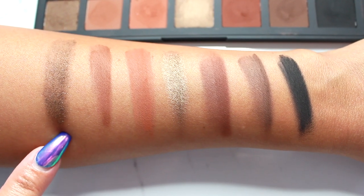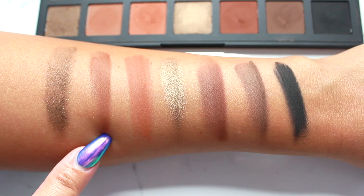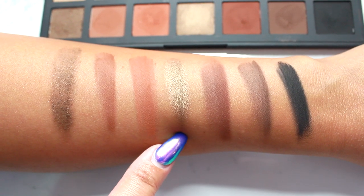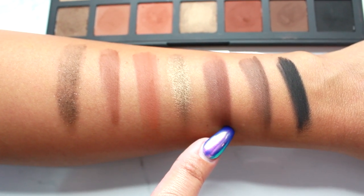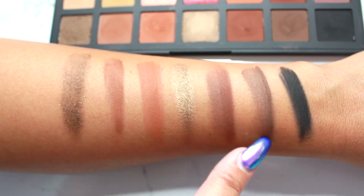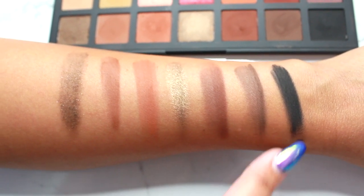The last row is: Brown Sugar — which I did not care for either, the swatch was really off — Caramel, Sepia, Coconut Shell, which was beautiful, Cocoa, Cedar, and finally Obsidian, the black shade, which is a really nice black.